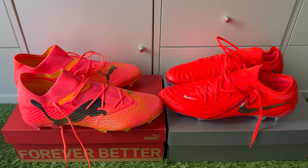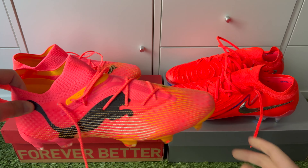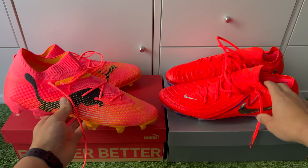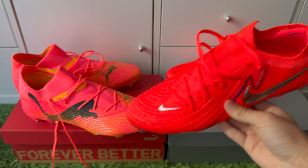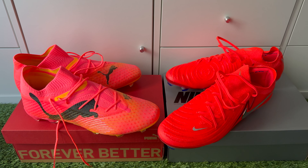Welcome to this comparison video between the Puma Future 7 Ultimates and the Nike Phantom GX2 Elites. Both are fairly similar boots in terms of sizing when we do the comparison between the two.